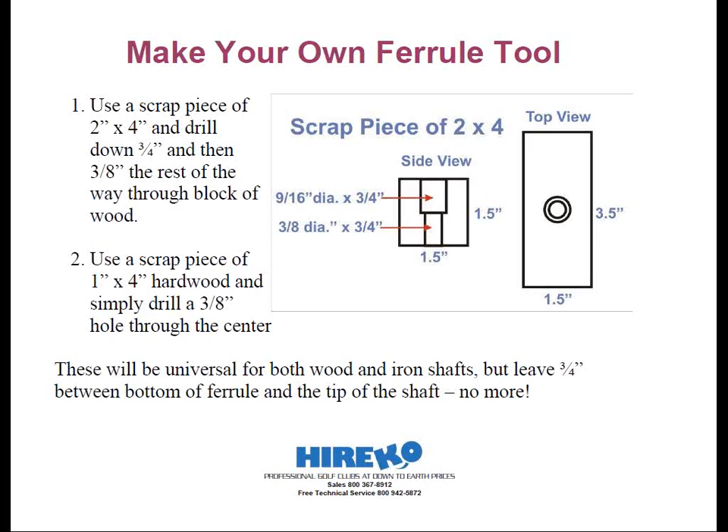The only ferrules that you won't use this type of tool on are either the reducer ferrules or the specialty OEM replacement adapters. In one case you might damage the ferrule, and in the other case the ferrule might not fit the hole.